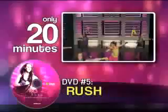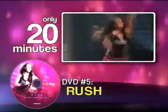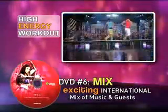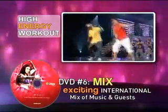Get your Zumba high in about 20 minutes with Rush. It's the perfect workout whenever you're tight on time or just need a quick Zumba rush of energy. You'll also receive our exciting new Mix DVD — a high-energy workout featuring special guest instructors who lead you through authentic rhythms from around the world.